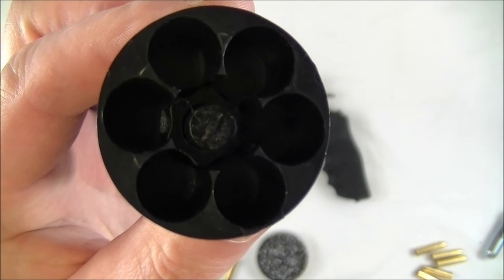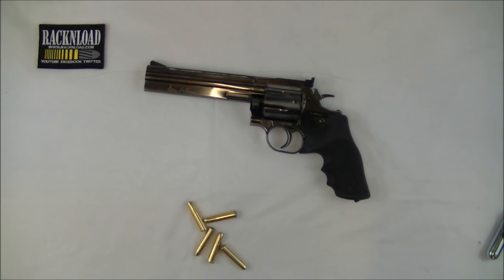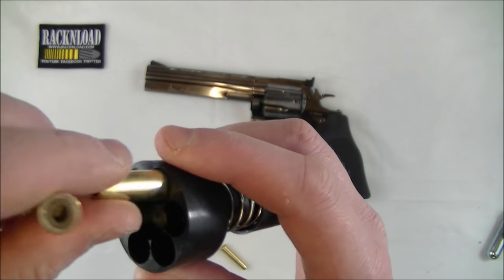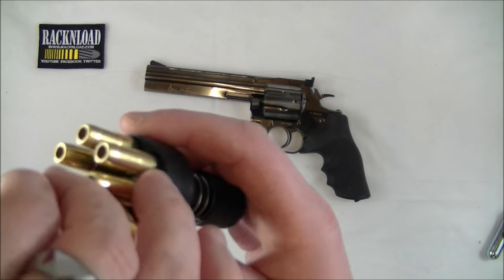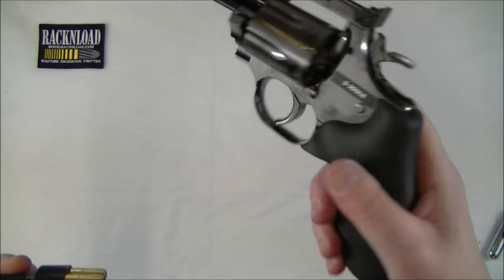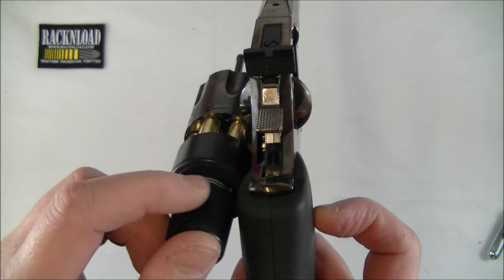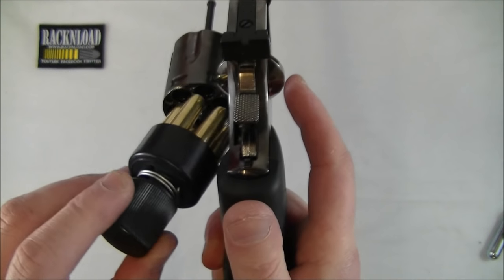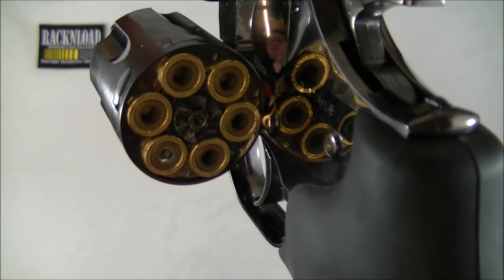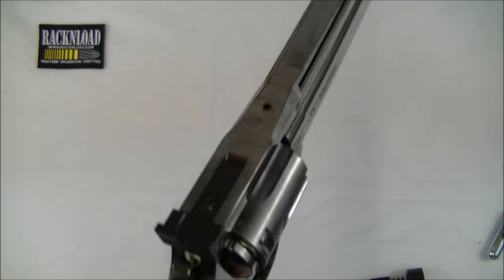The speed loader is really cool if you want to use this thing for a bit of speed shooting. Pretty much just drop all your cartridges in there like so, give it a push and a turn, and that's them locked in. Then obviously open your cylinder and push them in like that - takes a bit of getting used to but you soon get the hang of it. Real cool doing that. Close her up and you're good to go. Single action or double action.